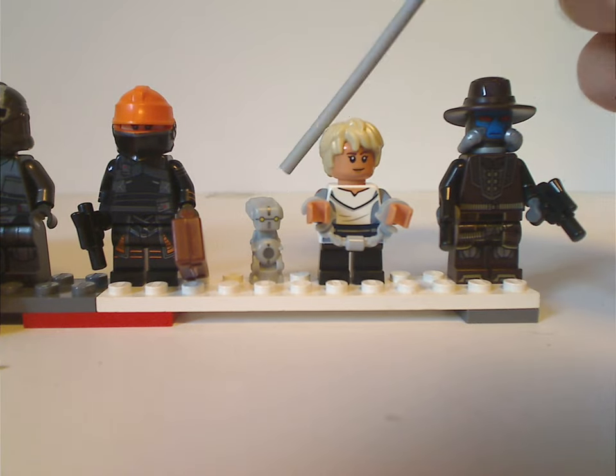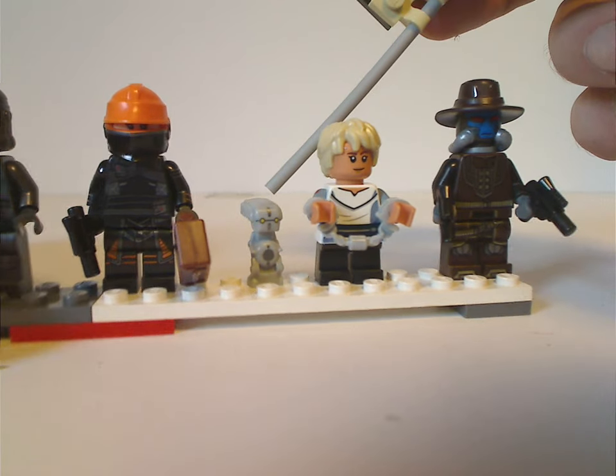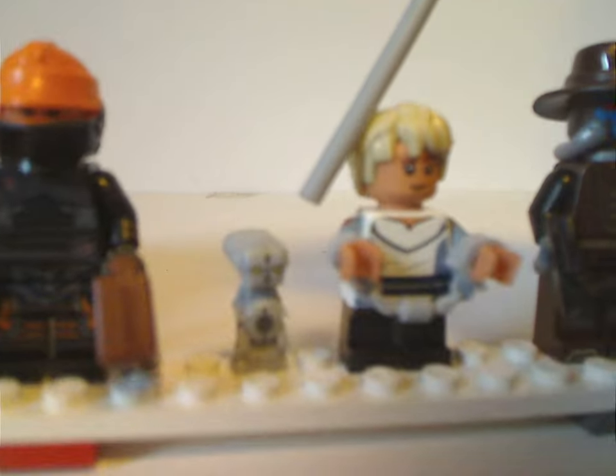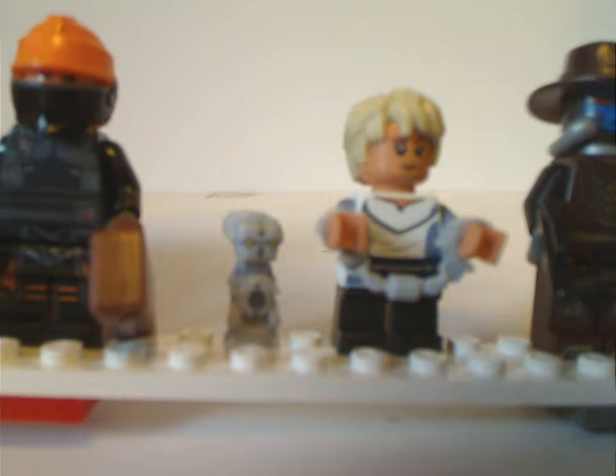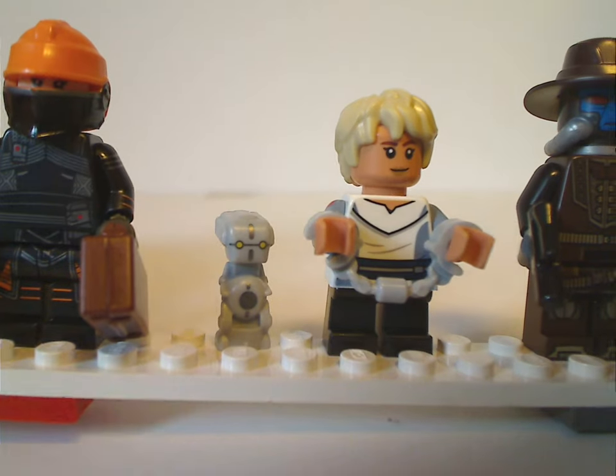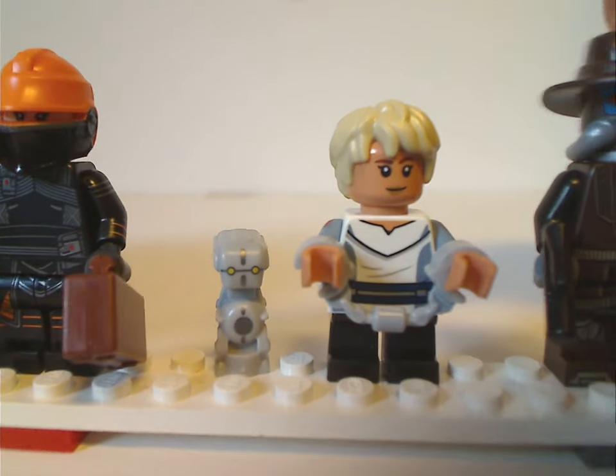Next is Todo 360, looking just about like he does in the show, and just like the BD-1 droids of this wave, it's all a single piece.